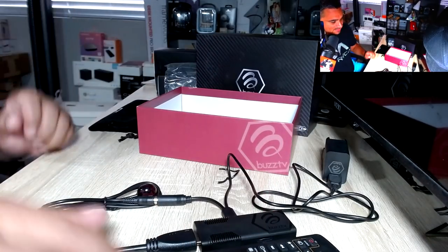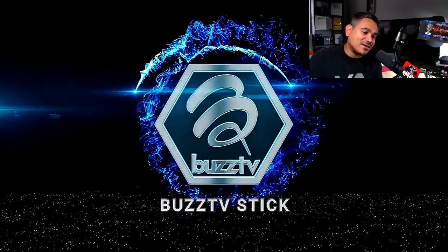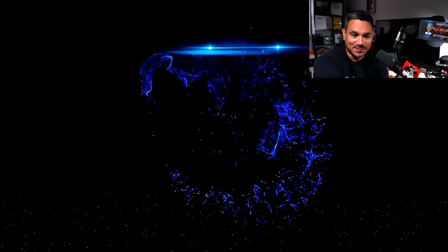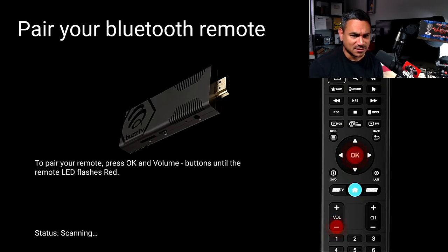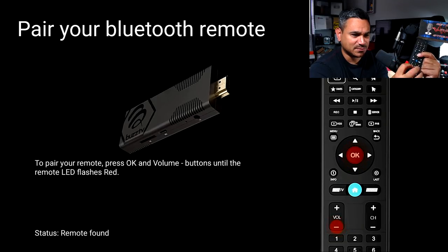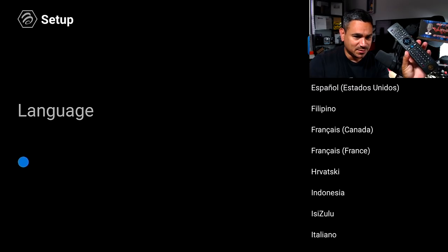Now let's boot it up. There's the BuzzTV logo — I love how this starts, it's very cool looking. It takes a second to load. Once you see the BuzzTV in the corner it's ready. It says press OK and the minus button to start syncing the remote. I'm going to go ahead and do that — pair your remote by pressing OK and volume buttons until they start flashing. Status: remote's been found, connected to BuzzTV. Very nice.